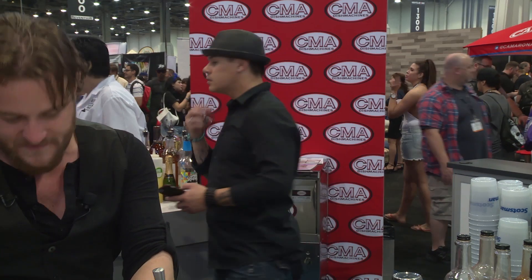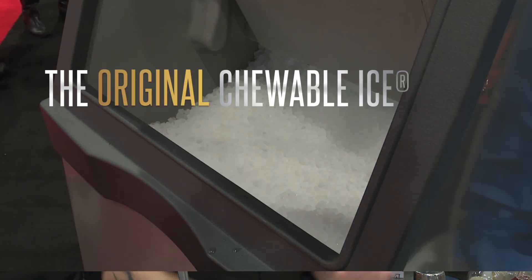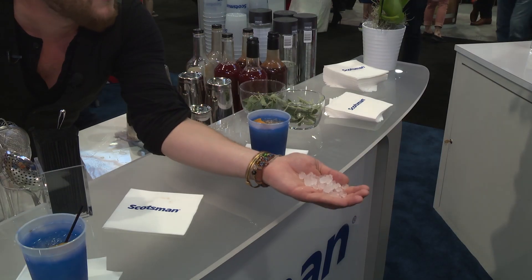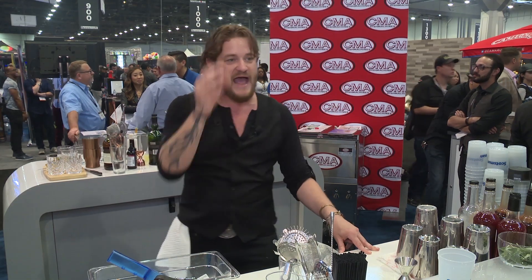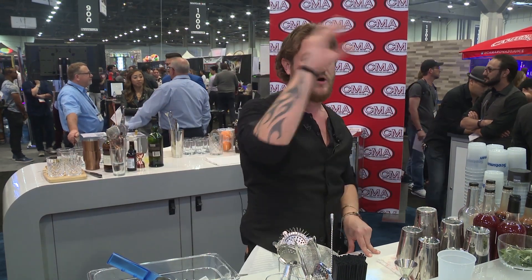The other style of ice — and to me it's Scotsman all the way — is the Scotsman Nugget Ice. We all have a memory of this one. Add that ice last and it'll literally change the game, even for something like a rum and coke or a vodka soda.